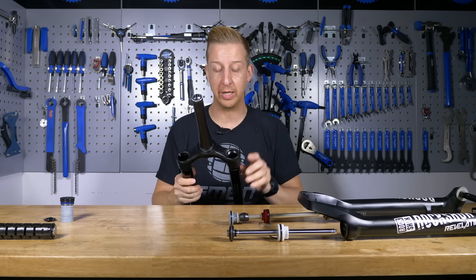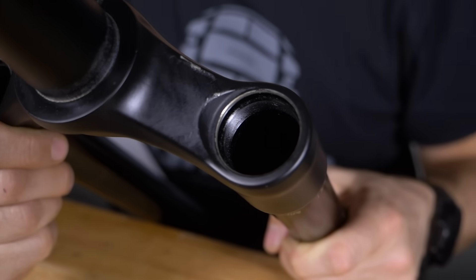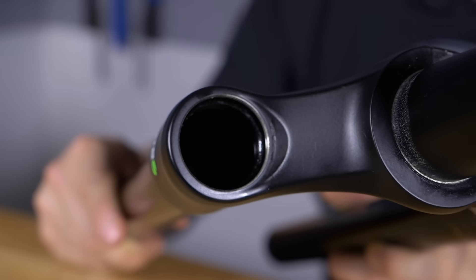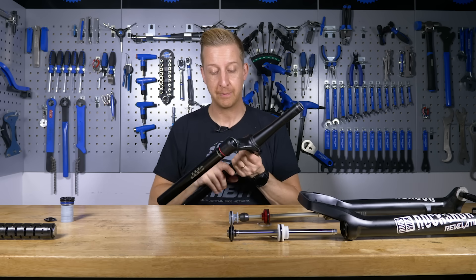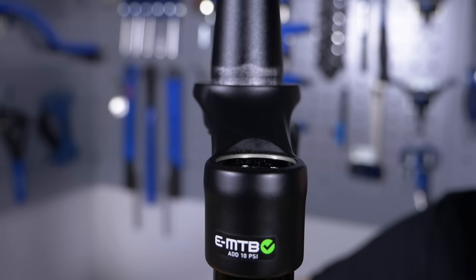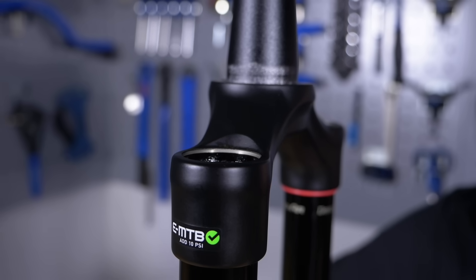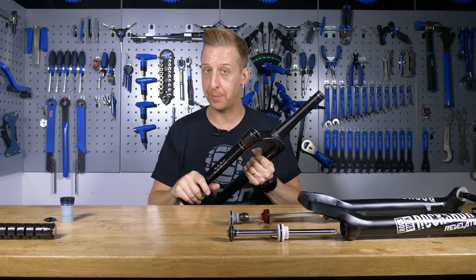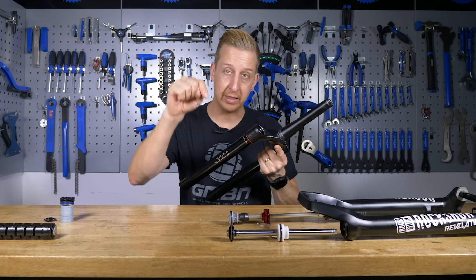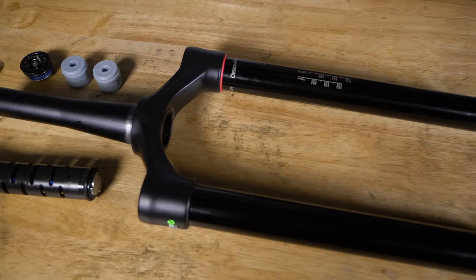On the top of the fork, if we look at the crown here, you'll see that there are two threaded inserts on the top. One of these is for the damper to go inside, and the other one is for the air unit to go inside. You can also choose different offsets of the CSU, and this is what manufacturers are starting to spec differently now, in order to cope with the fact that people are wanting decreased offset on 29-inch wheel bikes. That's a whole different topic and it is something that we have covered in Ask GMBN Tech — there's going to be a link to that in the description below this video, so if you want to learn more about that, head down there.